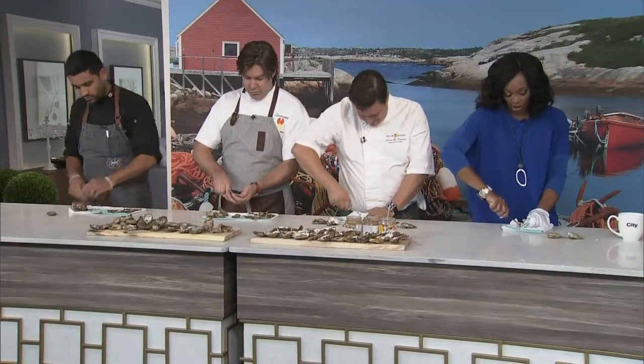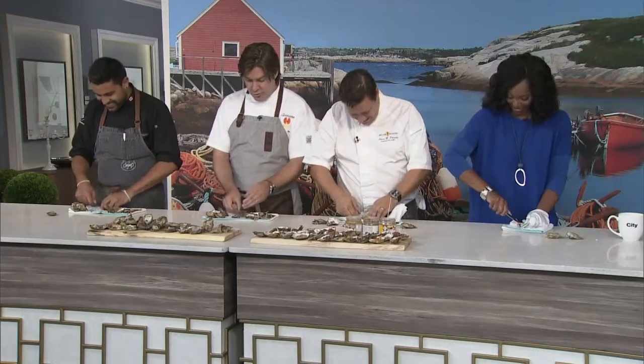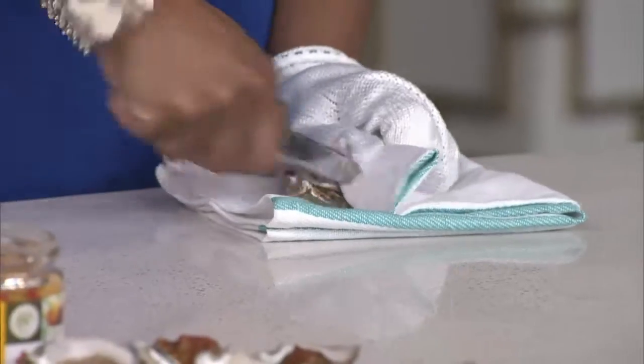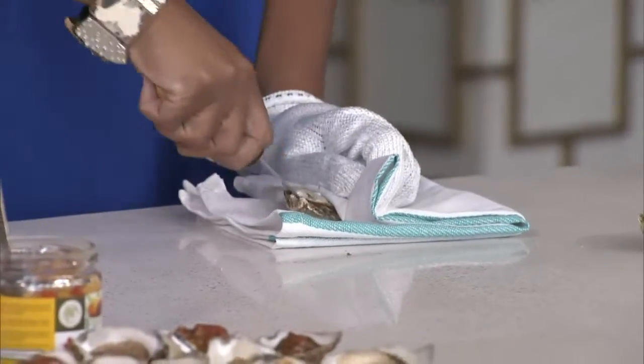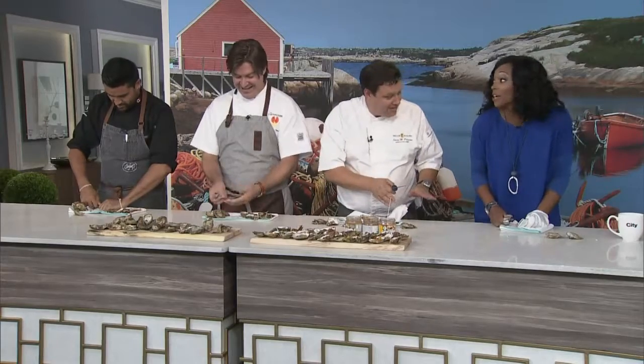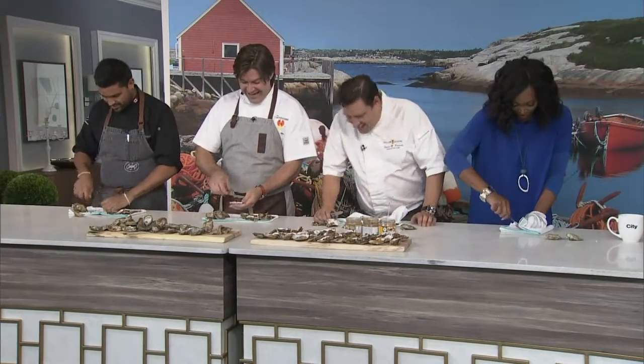By the way, these guys all cheated because they did this during the commercial break. I waited to do this on television — I'm the good student. How's that working for you? Well, it's chipping away. It's working out just fine. I'm happy I waited.